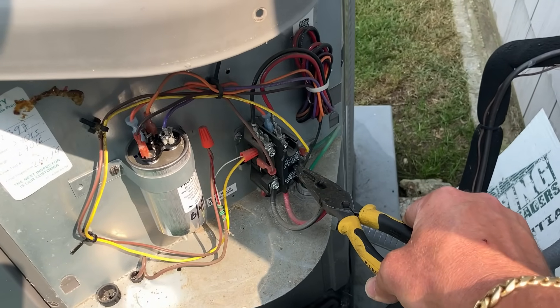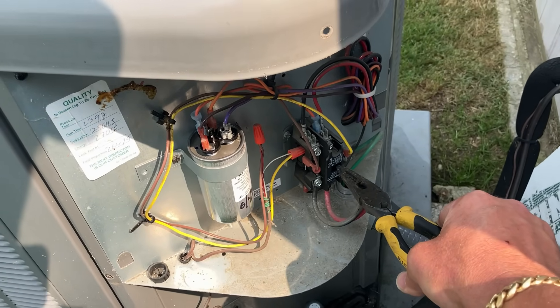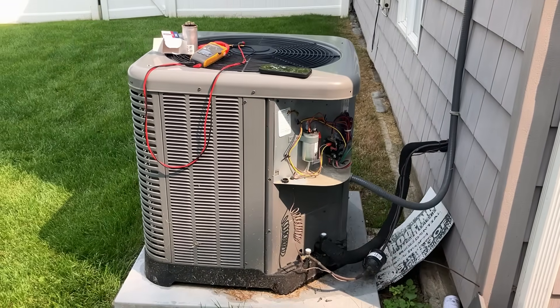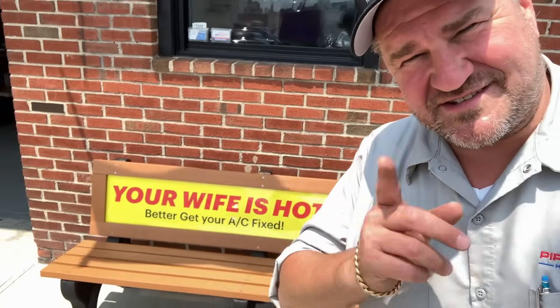Before I button her back up, I use my Milwaukee leaf blower to clean out the electrical department of any debris, then push in the contactor just to make sure she's running — and she is. Good to go, on to the next one. Remember ladies and gentlemen: if your wife is hot, you better get your AC fixed. Pick up the phone, give me a call at 516-348-6300, or save time and book online at pipedoc.net. Catch you in the next one — be well, God bless, stay safe.